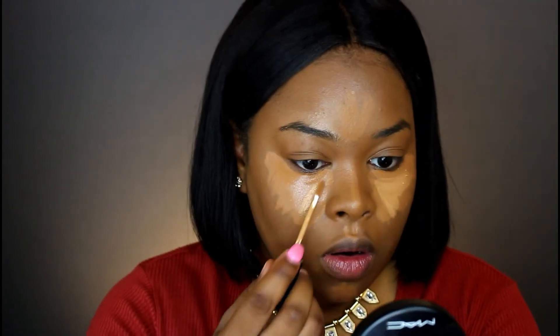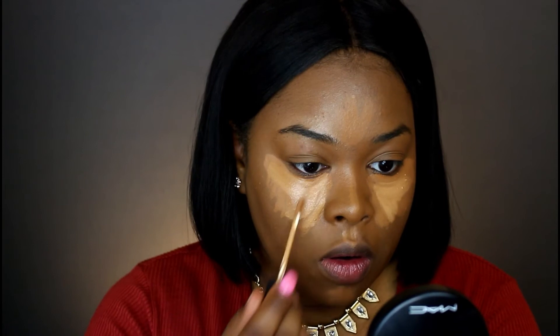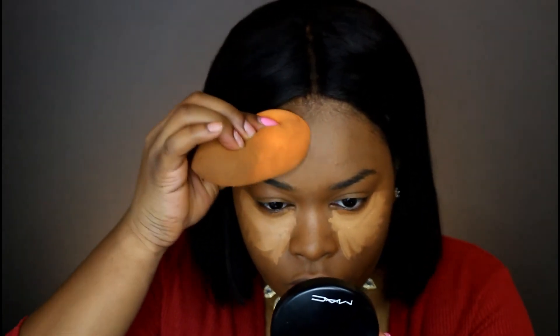Next we're going to go in with the Tarte Shape Tape in color Deep and also the NARS Creamy Radiant Concealer in the color Caramel. You guys know I love this duo — this is the best duo I've tried so far for concealer. I don't think I'm going to give up this duo anytime soon. I'm blending out the highlight on my forehead, nose, cupid's bow, and underneath my eyes.